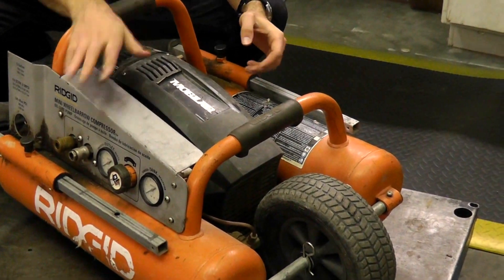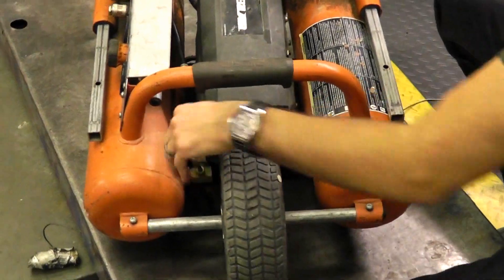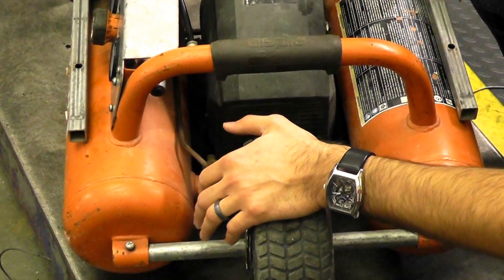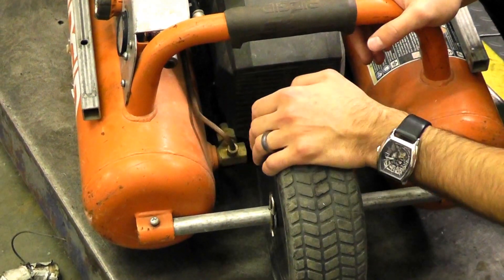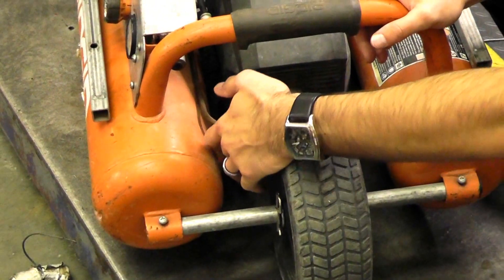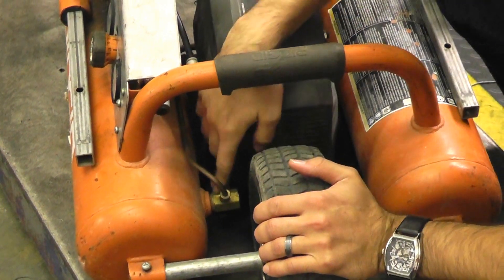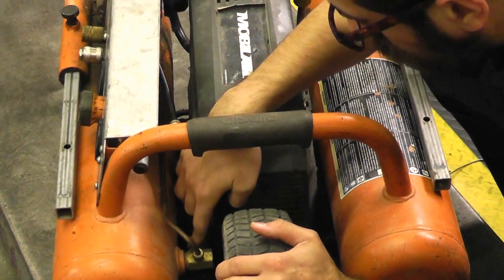Here we have our check valve — this is the one-way valve that holds the air in the tank. It's a very popular part. A very common problem is an air leak after you shut the compressor off: it'll leak and back-feed air. That's the problem with the check valve — if it doesn't seal after shutdown, it'll back-feed air pressure. A lot of times you want to clean or replace it if you notice air leaking after you turn the unit off. Your main supply line from the pump routes to this check valve as well.